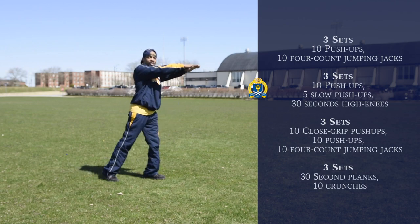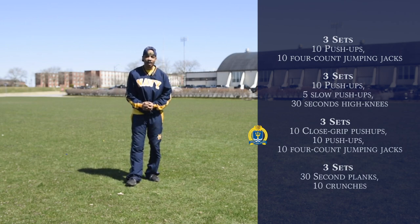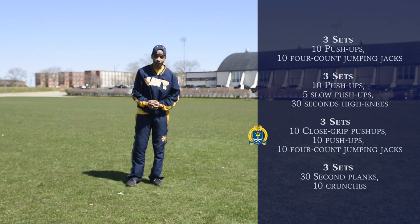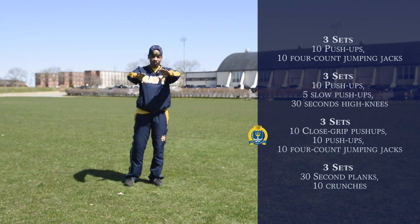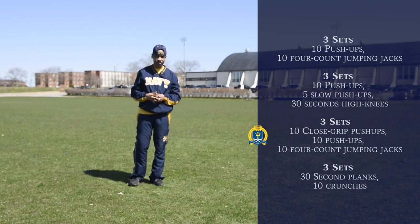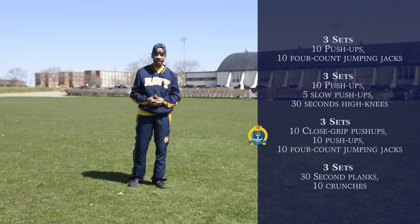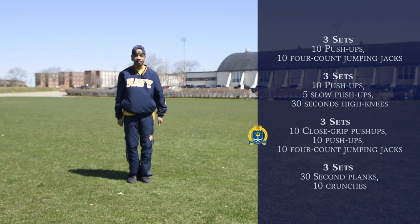Our next set of exercises will be ten close-grip push-ups, followed by ten regular push-ups, then ten four-count jumping jacks. For the close-grip push-ups, you're going to put your hands like a diamond and push up just like this while you're on the deck. Next up will be the regular push-ups, just like so, on the deck. Then we're going to follow up with the ten four-count jumping jacks — one, two, three, one. Go ahead and try that out.